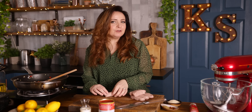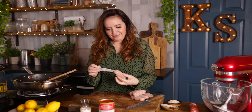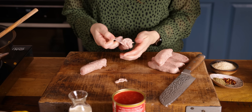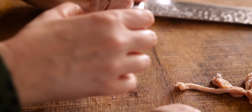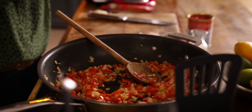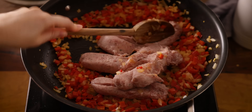Now remove the skins from about 400 grams, or 14 ounces, of good quality pork sausage — you do this just by slicing along the top of the sausage and then peeling back the skin. Discard the skin and add the sausage meat to the pan, frying for about five to six minutes, breaking up the sausage meat with a wooden spoon until brown.